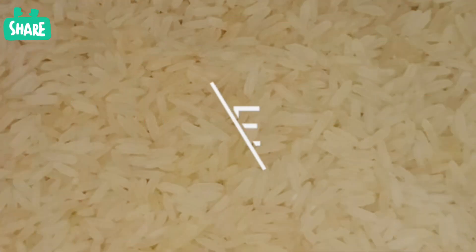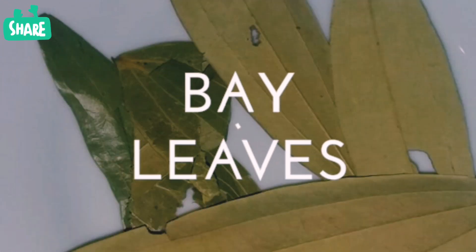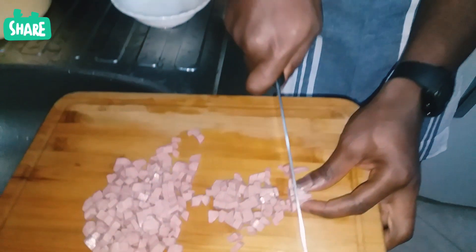I'll be using the following ingredients: rice, chicken stock, Maggi cubes, salt, bay leaves, thyme, and curry powder. Cooking is all about process, and it's the process that makes it fun to me.